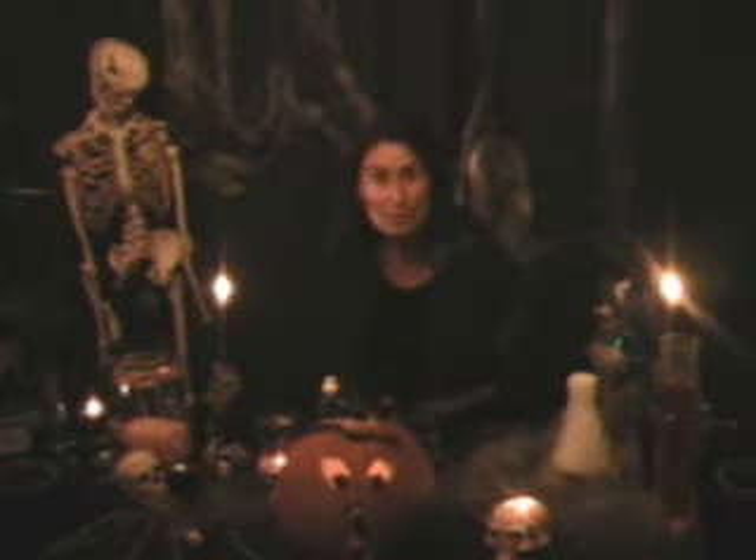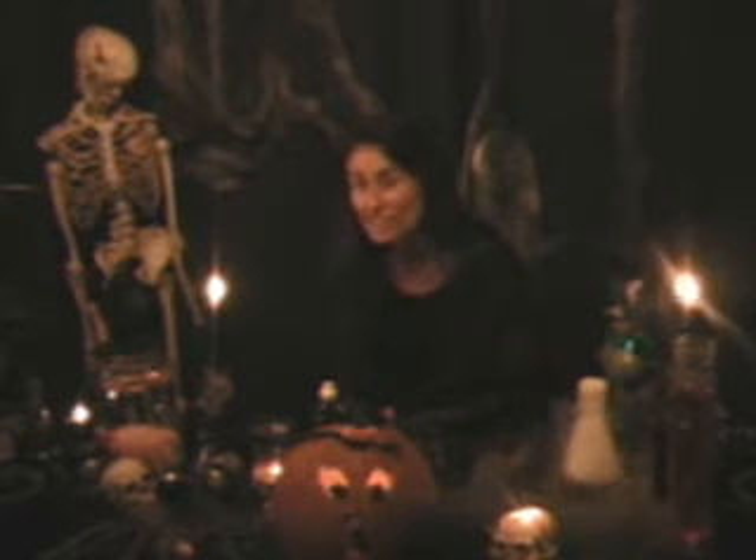Good evening. Welcome to Dr. Diana's Halloween science video series. In tonight's video we're going to learn how to turn your humdrum pumpkin into an expelling gaseous bubbly pumpkin. That will be a big change and we're going to do it using some really simple accessible ingredients. Stay tuned.